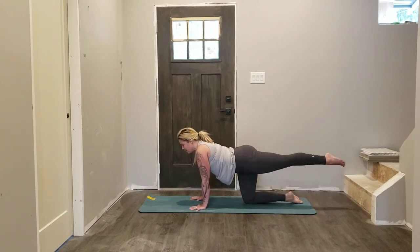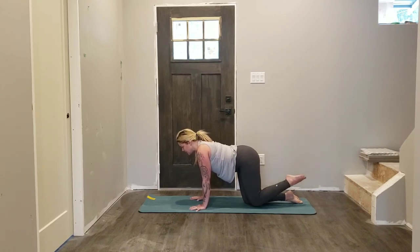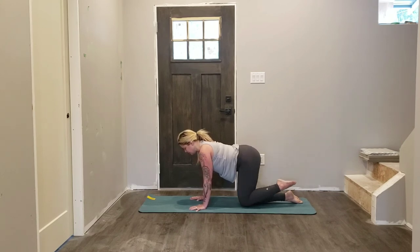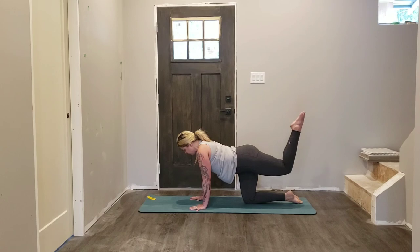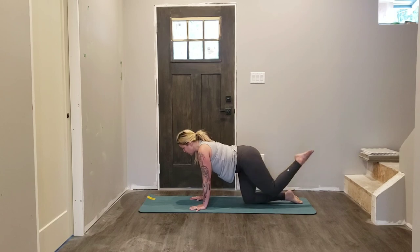Left leg extends back — more of a challenge: lift, bend the knee, point the toe, exhale to lift that toe, inhale knees come in line, exhale to lift, inhale, knees in line. Making sure that your angle in your knees stays the same — we're not trying to extend the leg, we're keeping the bend at the same angle, just lifting and lowering.